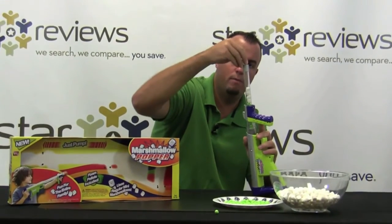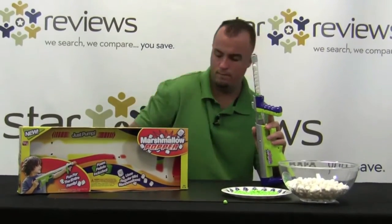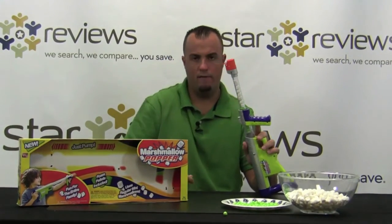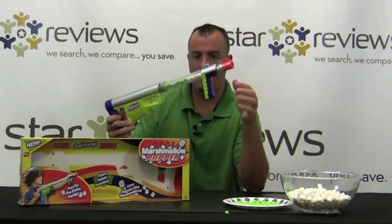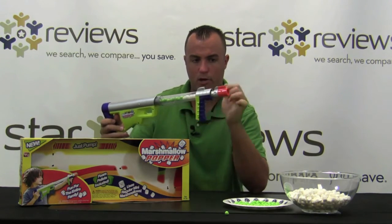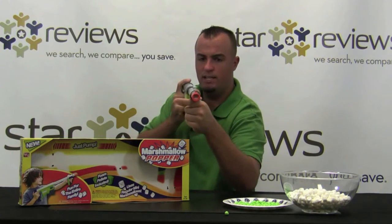Let me just load it up. It holds a pretty good amount of marshmallows. Then you just put the cap back on. You pull this part out just like that and as you pull in, it creates a vacuum. It creates a lot of pressure and then that flap in the tip releases and it comes out. So let's test it out and see if it works.